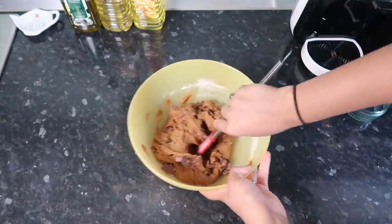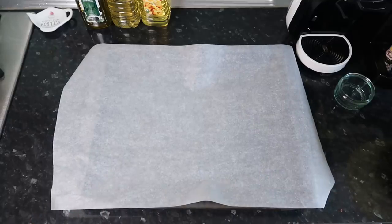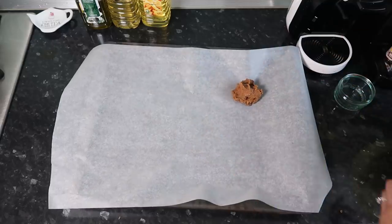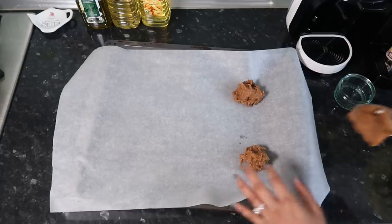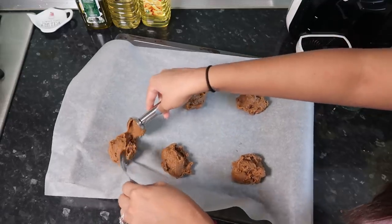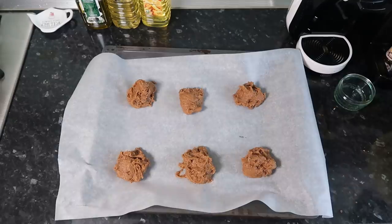Now I've got my baking tray with some parchment paper. We're going to scoop little balls of this. I don't want to do them too close together. Now these can go in the oven for 15 minutes and we'll see how they turn out.